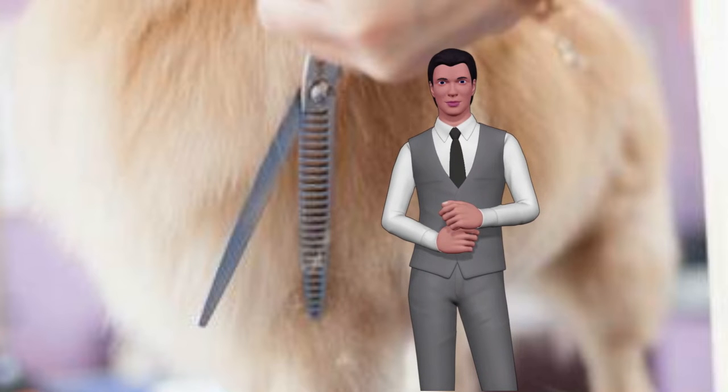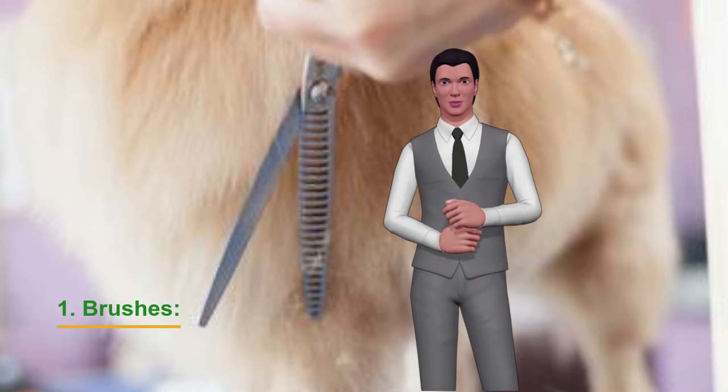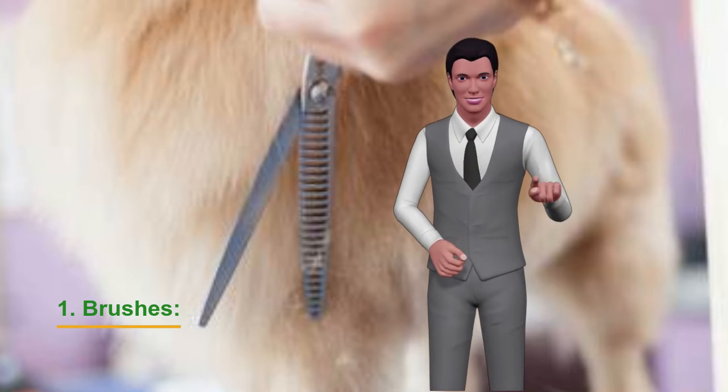Brushes. For short-haired dogs, we will use a brush with short and soft bristles. We will get the dead hair removed without scraping the skin.